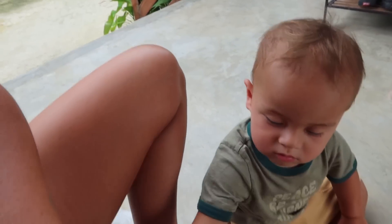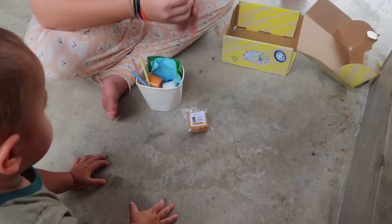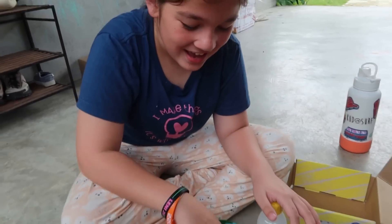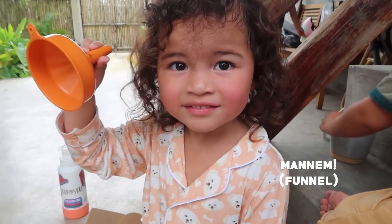There. What's that? Rocket fuel. This is vinegar. Baking soda. What else? A funnel. A funnel.